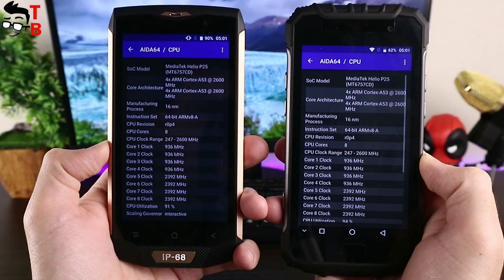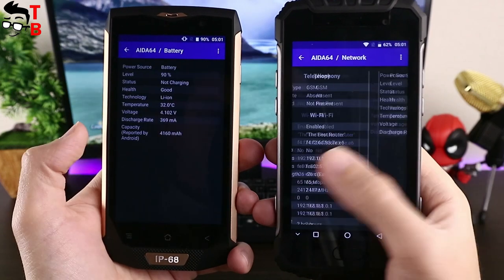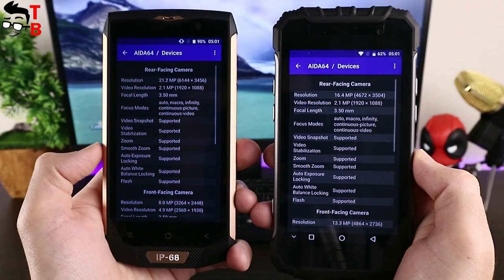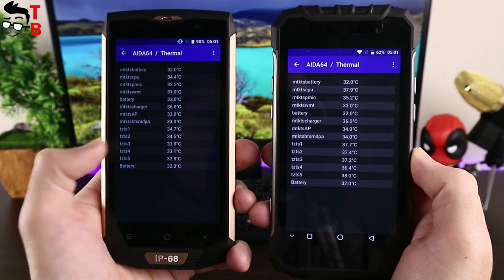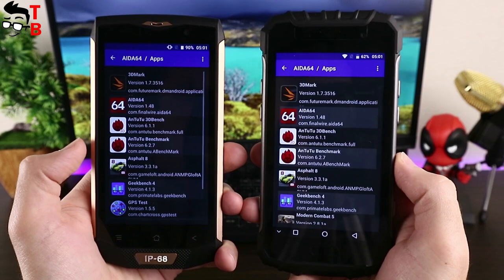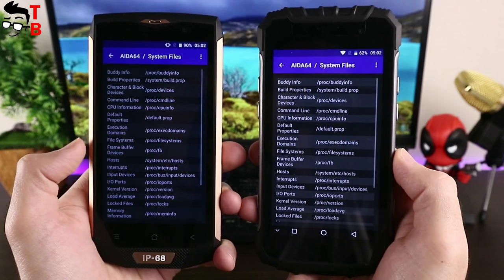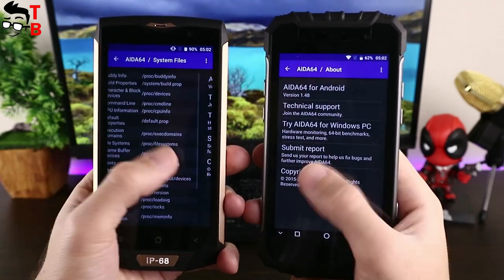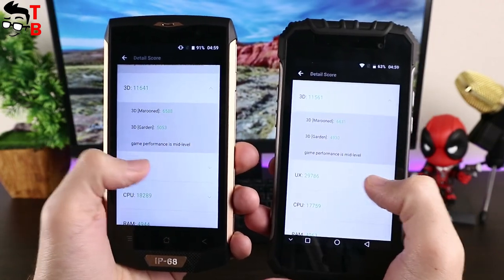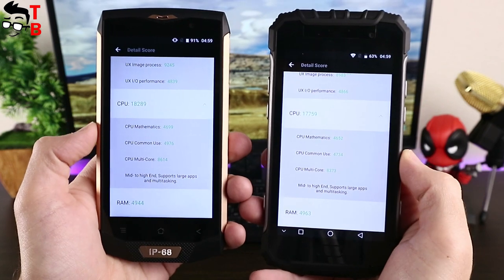As for the hardware, both smartphones are equipped with the same chipset and memory. They are powered by the Helio P25 chipset with a clock speed of 2.6GHz and Mali-T880 graphics, 6GB of RAM, and 64GB of internal storage. You can also use microSD memory cards up to 256GB. Since both smartphones work on the same chipset and have the same memory, their performance is similar. In Antutu, Ulefone Armor 2 scores about 64,000 points and Blackview BV8000 Pro scores about 65,000 points — you will not notice a difference of 1,000 points in real performance.